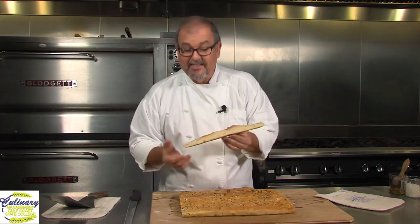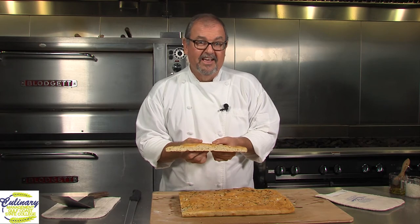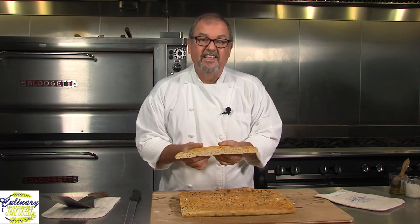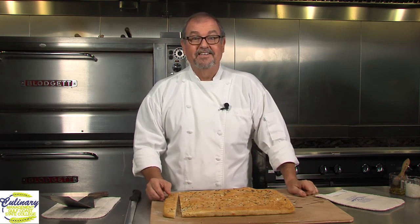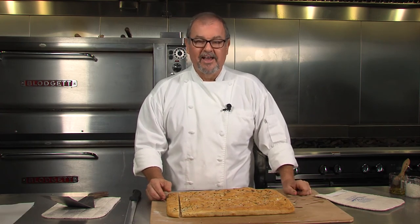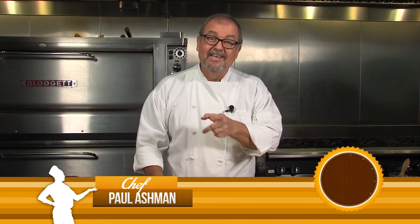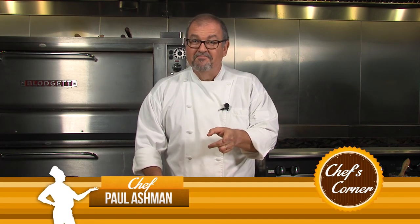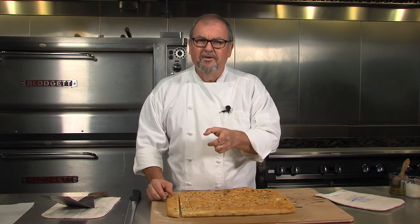Focaccia can be used for a lot of things. Slice it sideways and make a sandwich out of it. You haven't had a good muffaletta sandwich until you've done it on focaccia bread. Almost anything. Or if you're like me, just eat it straight out of hand. So make some focaccia. Your family will really, really thank you for it. So this is Chef Paul. Till next time, go make some bread.